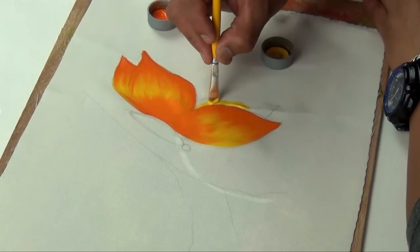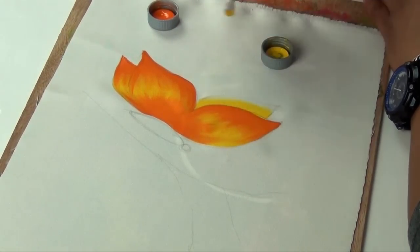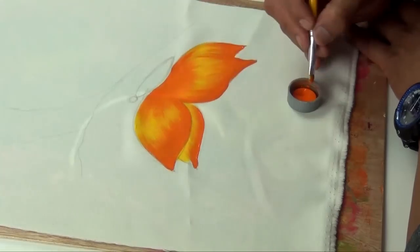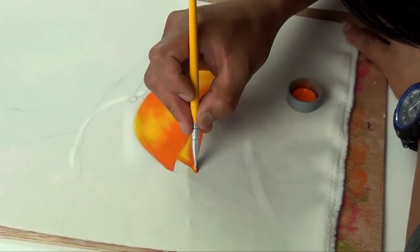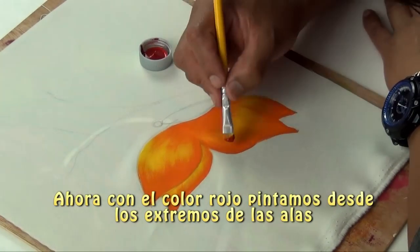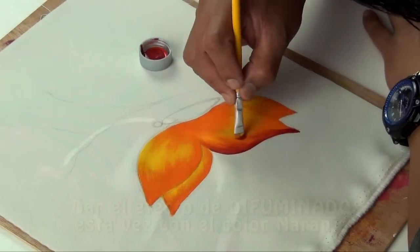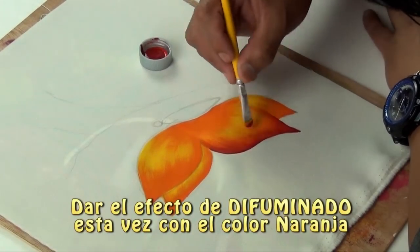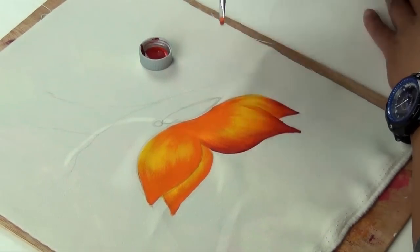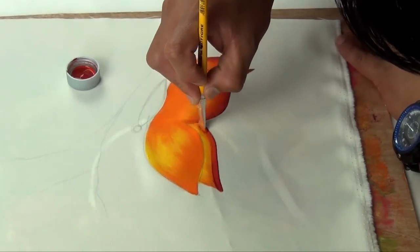Nos faltó amarillo a este lado. Esa es el ala que está atrás del cuerpo, de la otra ala que hay. Y seguimos con el naranja. Siempre adquiero los colores oscuros, no para darles una forma de degradé de color, y vamos formando las alas.